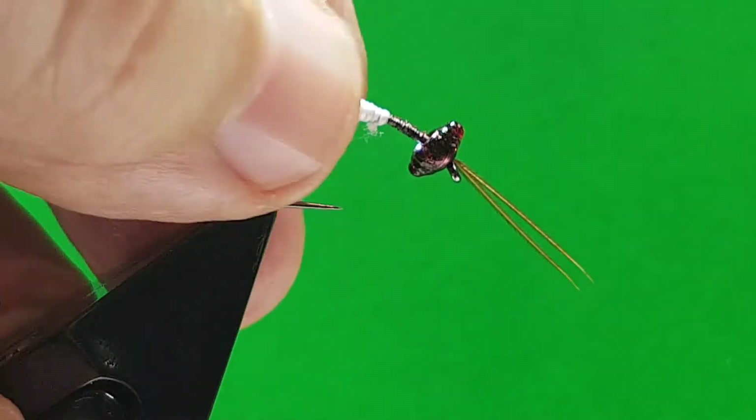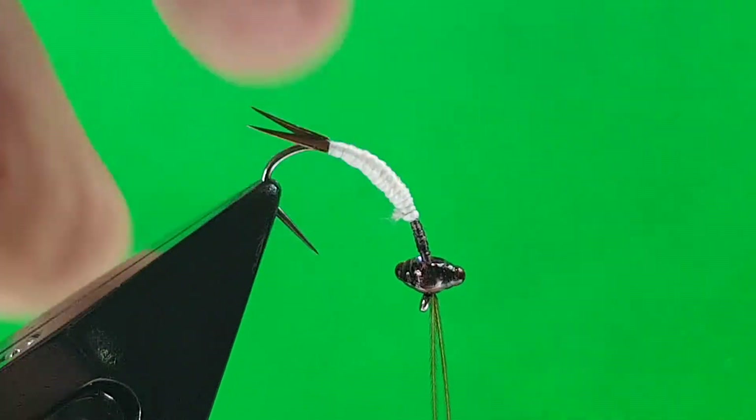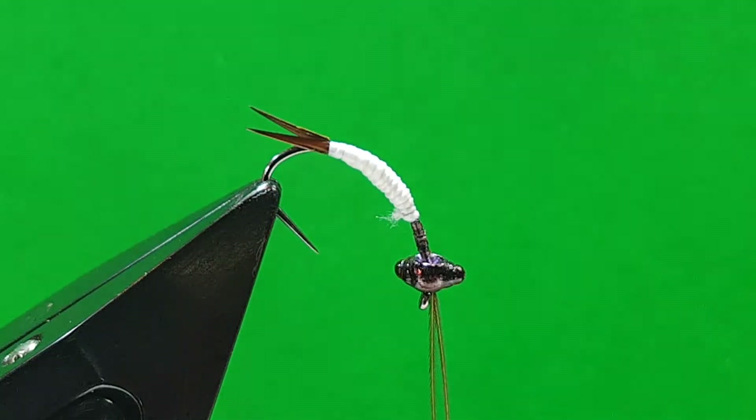Position your vise, your hook in the vise, bring it round so it's at a better angle. Always try and get your vise into as good an angle as you can possibly get it.